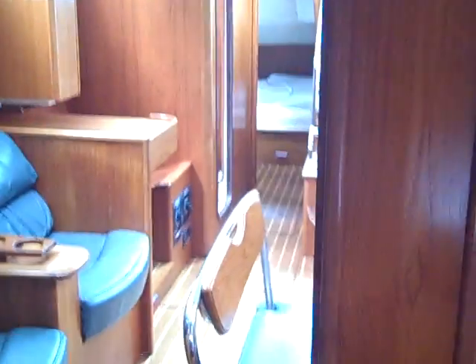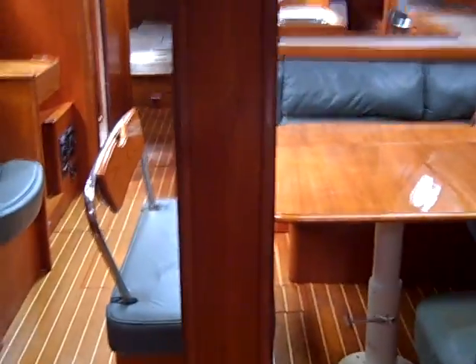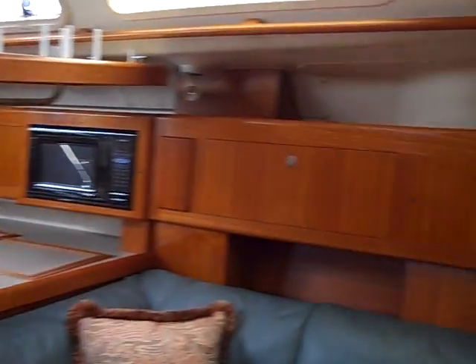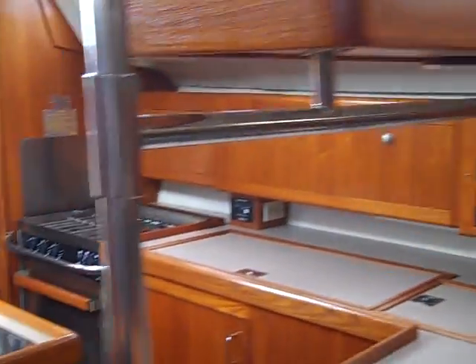Just across from the head is your built-in shower and this is a dedicated shower area. What's really cool about this particular feature is they have two doors as you can see to go forward, so it really opens up this v-berth. Everywhere you look there's storage — there are places to put things.